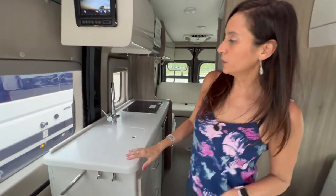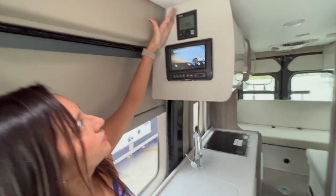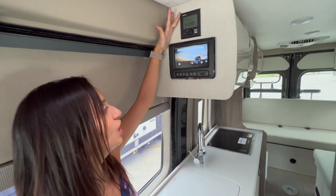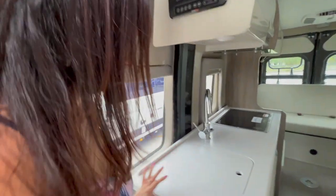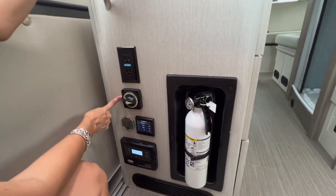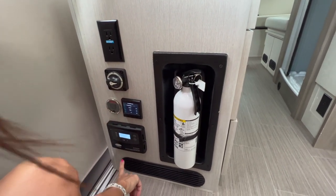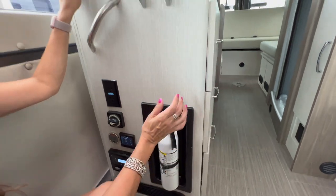Right across upon entry of the sliding door there's the Truma controller, which controls your in-cabin heating and your hot water. Below that is the BM Pro controller. Down here there are two 110 outlets, the master on/off switch, a battery monitor, the inverter controller, solar charge controller, and right on the side is the fire extinguisher.